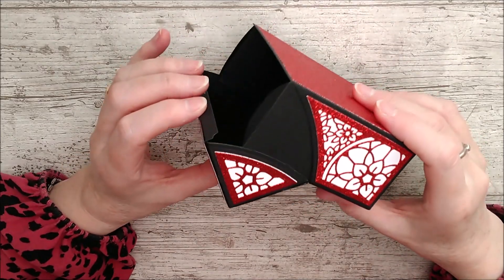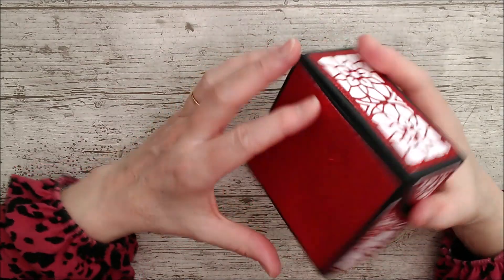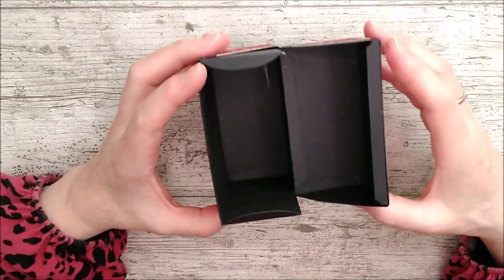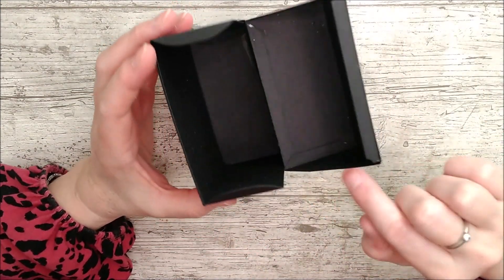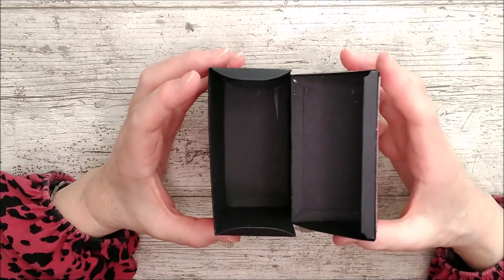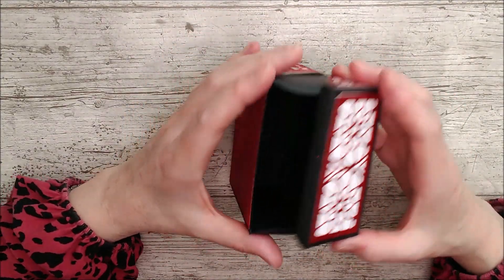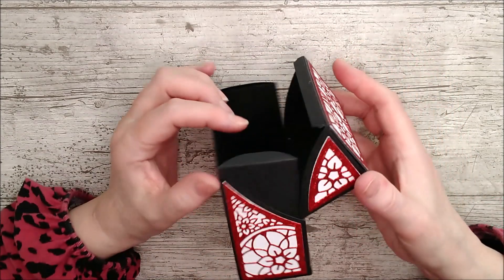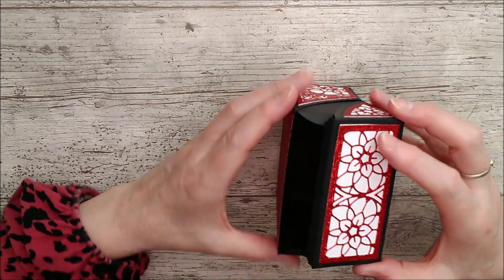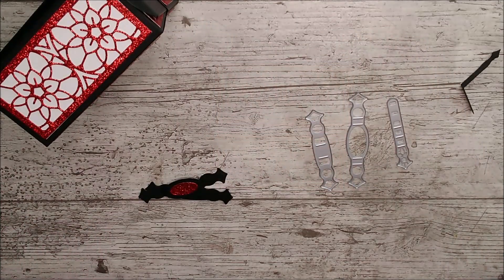I waited until everything was square and sorted out before I put those corner pieces on — I just wanted to make sure everything was going to fit right and the glue had grabbed. You could certainly add those corner pieces on before you put the rest together as the instructions say; it would be easier to hold them while the piece is flat, but that's just my preferred way. These little tabs at the top get folded in and they just make a little rest for the lid to sit on — and that's your little box.